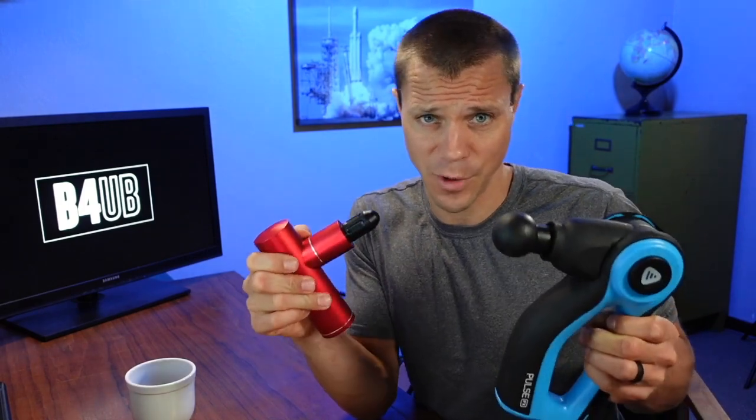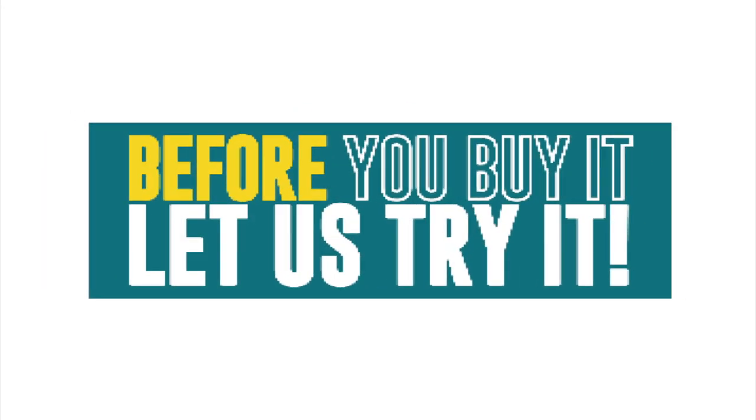In my review videos, I always talk about the power of massage guns. You have to look at the speed, the amplitude, and the stall force to make sure it's going to fit your needs. So let's see how much of those you need. Hi guys, I'm Scott with Before You Buy, where we do product reviews to make sure it's what you want before you buy it.